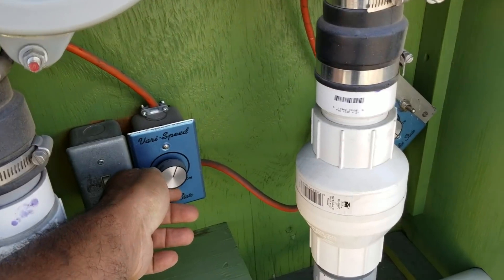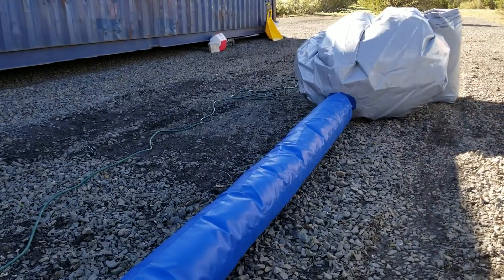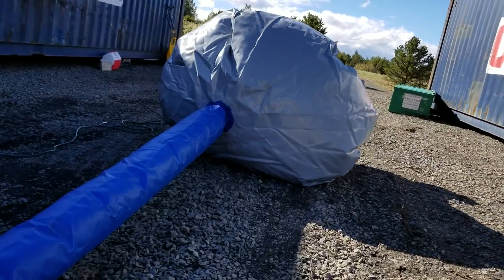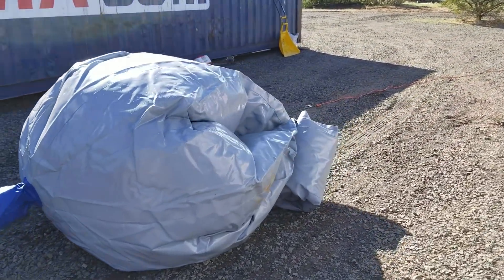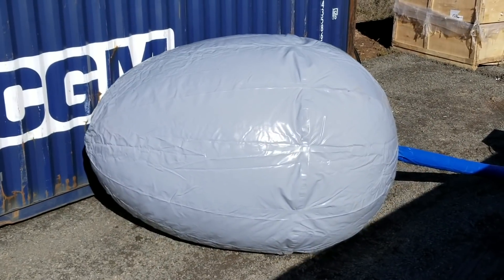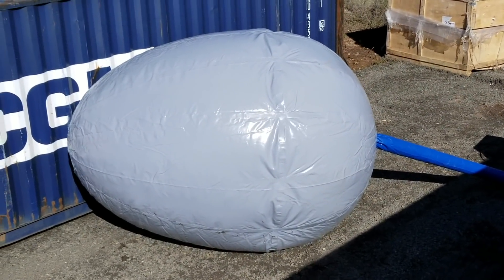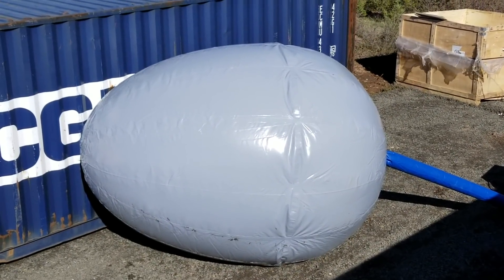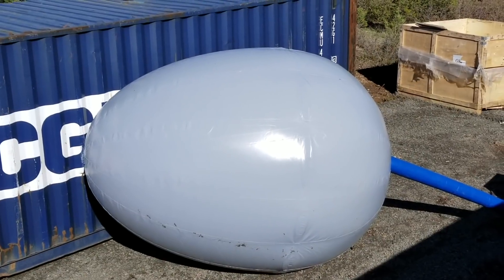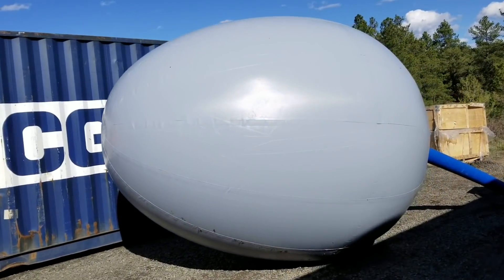Okay, I'm going to turn it up. It's looking quite egg-like to me. Well, here's my egg — looks like an egg shape.